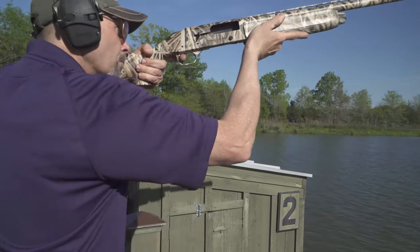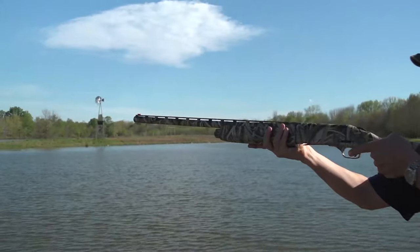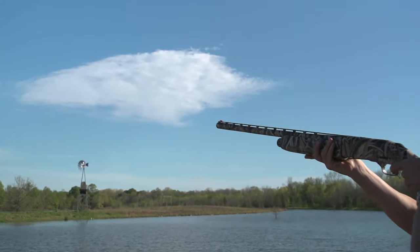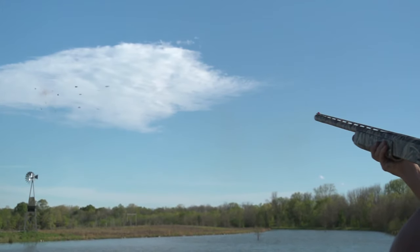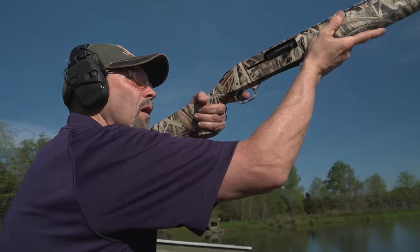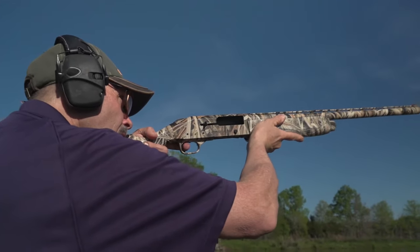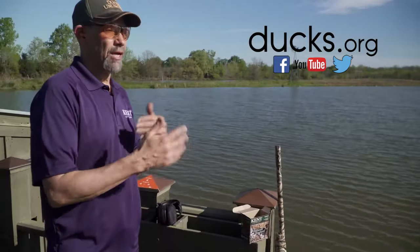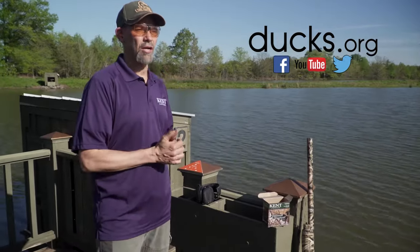If you think of it that way, you don't start trying to measure and break it down into feet and inches, because as soon as you do that you'll start measuring, you'll start looking back and forth between the bird and the gun, the gun slows down, the gun stops, and you miss behind — no matter how much you thought you were leading the bird. Nobody can tell you how much some, more, and a lot of lead is; that's something you have to figure out. But once you do, just think in terms of those three increments. Stop trying to measure in feet and inches — some, more, and a lot will solve a lot of your problems.